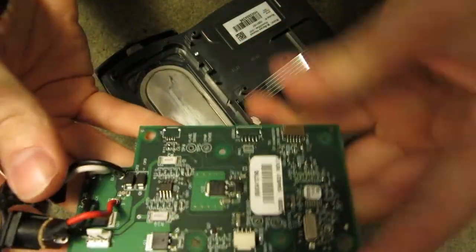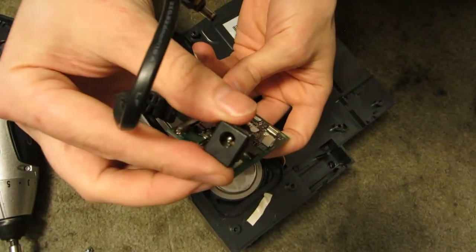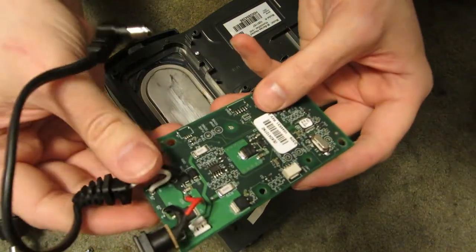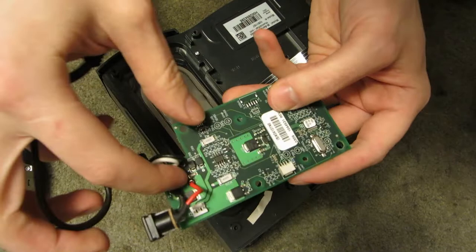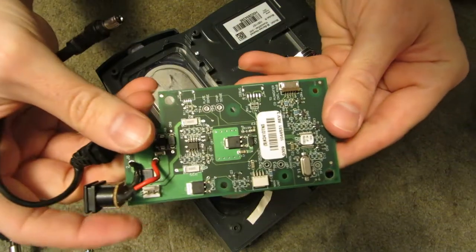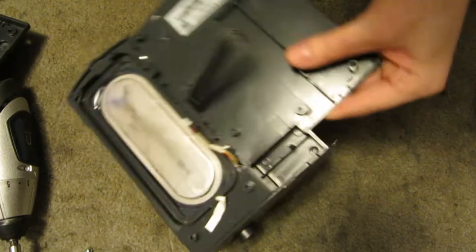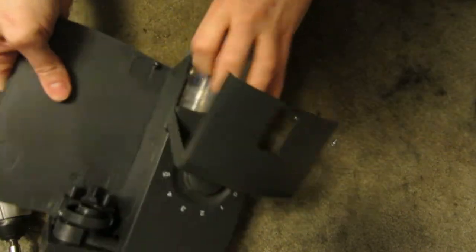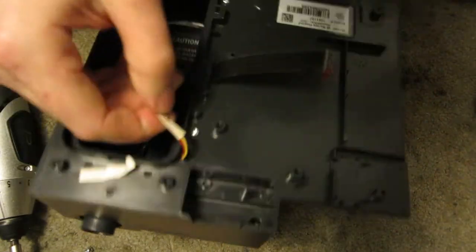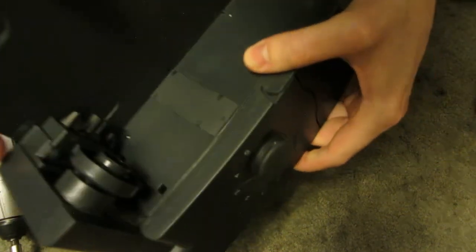And then you've got your little circuit board that controls that. This is actually where you hook up your power, assuming you have this whole assembly. And then this hooks into the actual blower assembly, so the power must just pass through here completely. These wires here just go right through there and must go up to your controller.